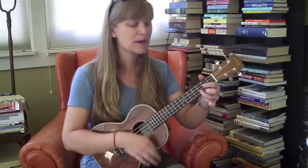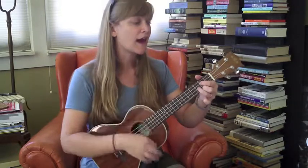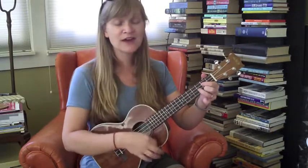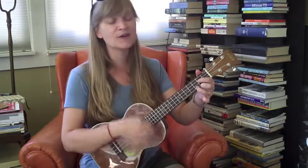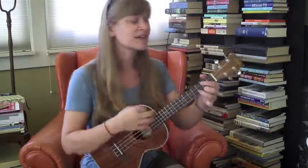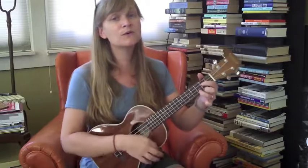Keep that pattern going — verse three: Got no deeds to do, no promises to keep. I'm dappled and drowsy and ready to sleep. Let the morning time drop all its petals on me. Life, I love you — all is groovy.